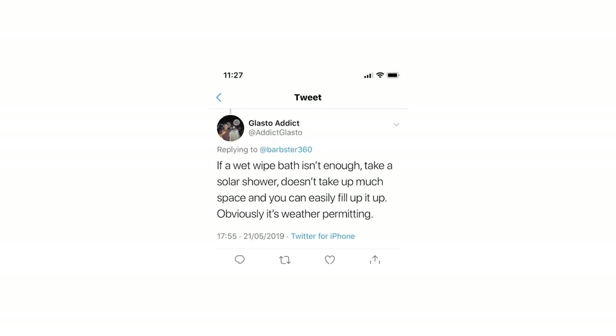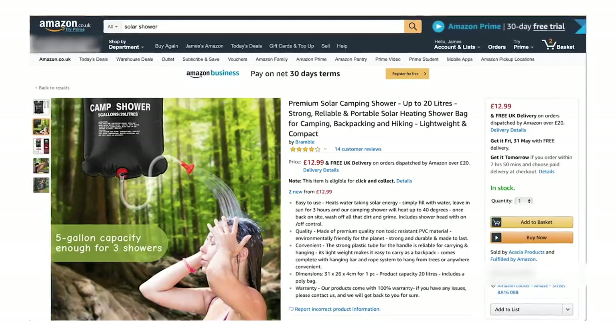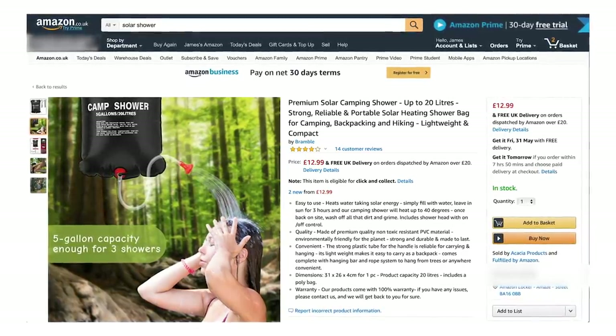One tip was to take a solar shower if you're worried about hygiene and want to shower every day. It's weather dependent though — if it's not sunny it might just be pouring cold water on you, which you might not enjoy, but it could keep you clean.